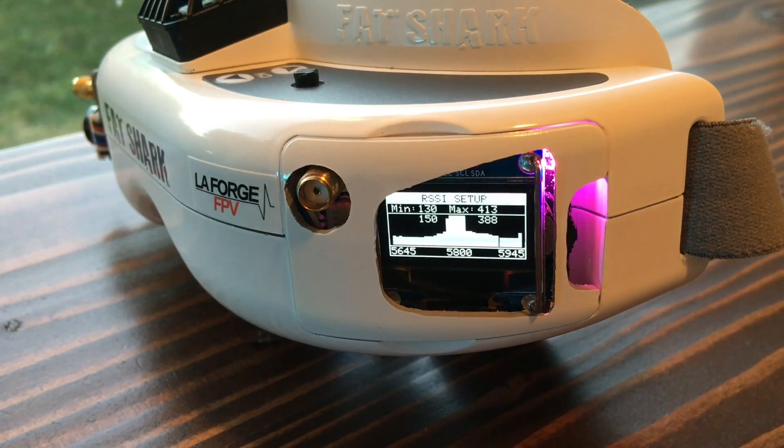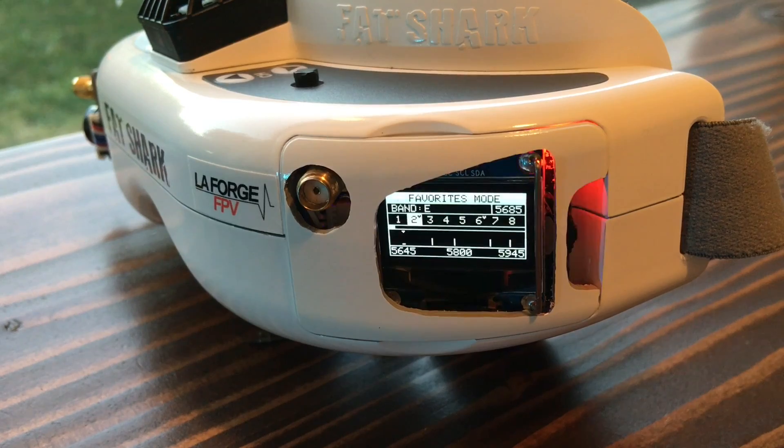So now that I've got it powered on, you'll see it'll do — I believe four sweeps total. And what you're trying to do is just get your two receivers balanced.